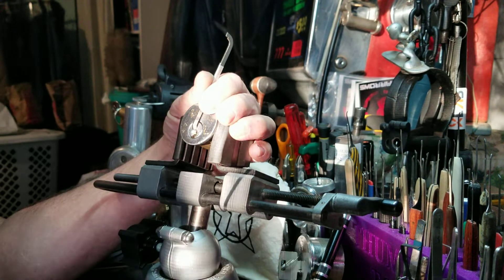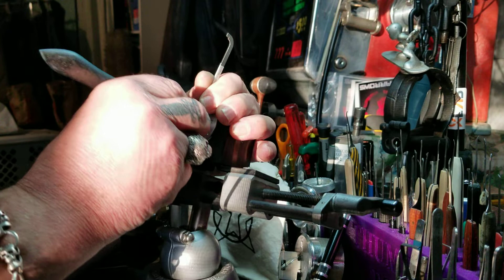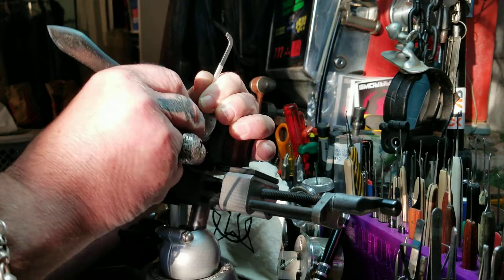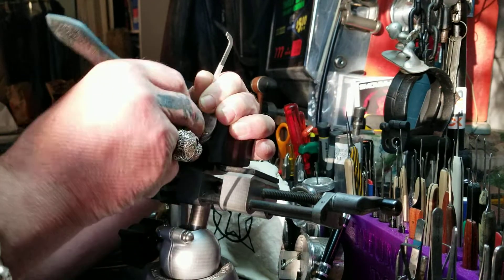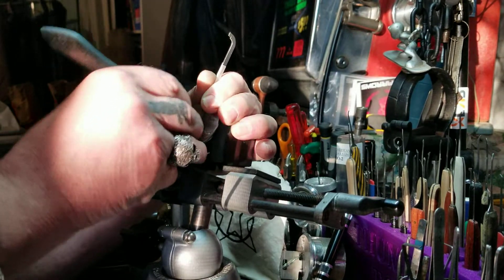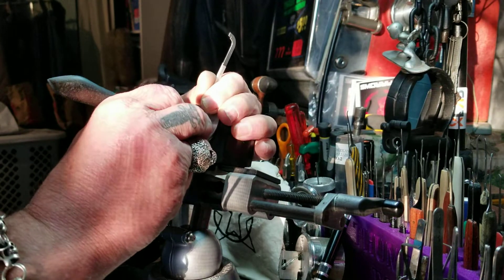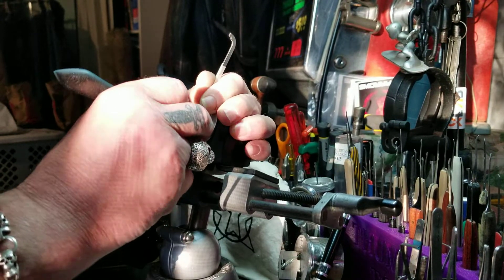I need a little bit higher rise — this will do it. 1, 2, 3, 4. Click out of 5. Back to the beginning. 1 is set. 2 feels set. 3 is set — maybe not. 4. Click out of 4. 5. A little turn on 5 there.